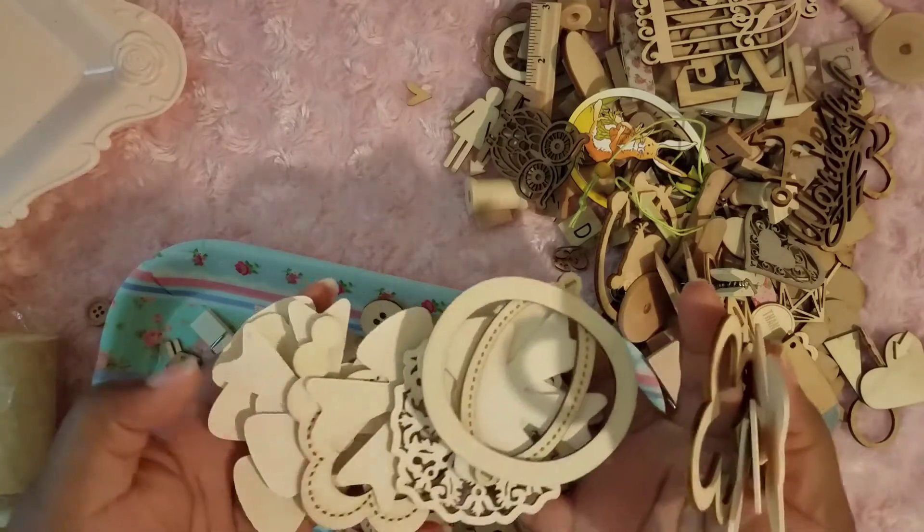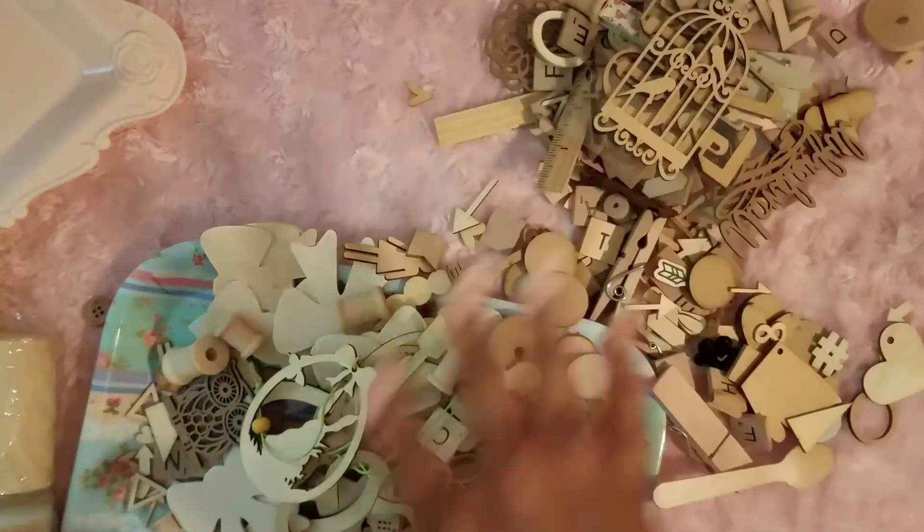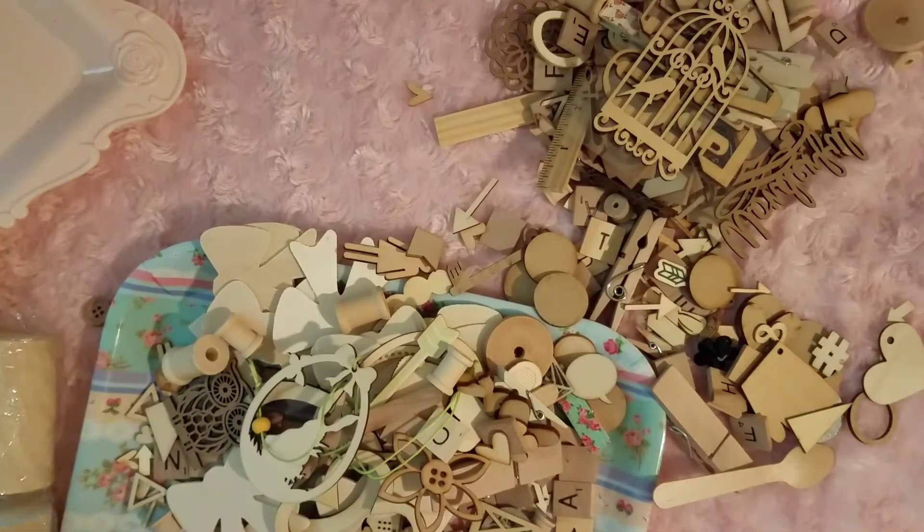And I have these as well — all of these and the other ones. $27 shipped if you're interested. PayPal only, US only. Payment will go through friends and family. If you're interested, leave a message and I'll give you my PayPal email for you to send the money. Thank you guys for watching — I'll be back with two more videos.